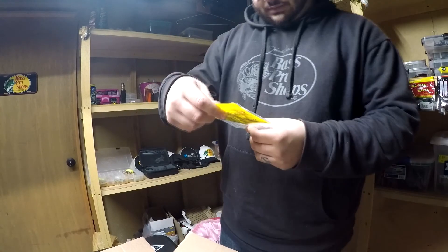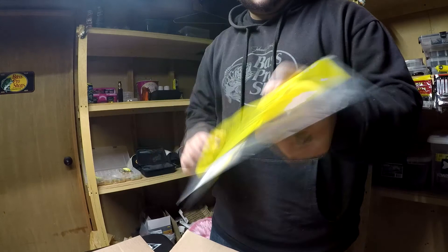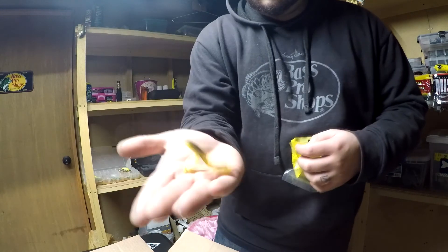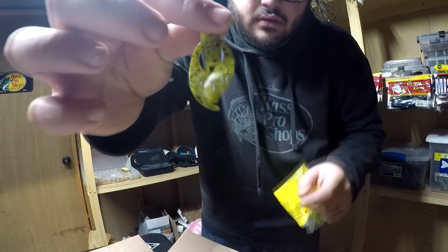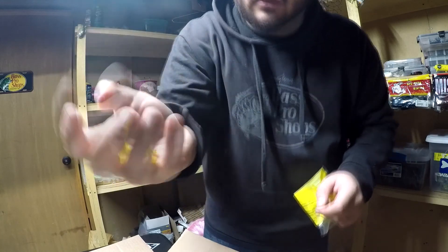Then I picked up a teeny pack of chunk in the bullfrog color. Got them for my little finesse jigs — my small finesse jigs when those fish are being really finicky. Great looking color right there.